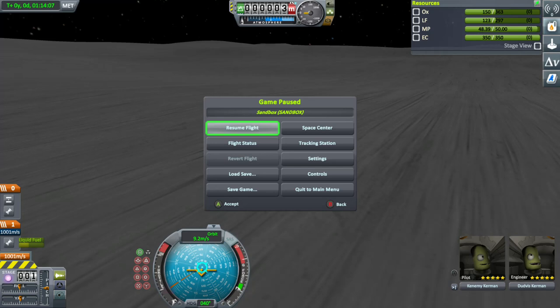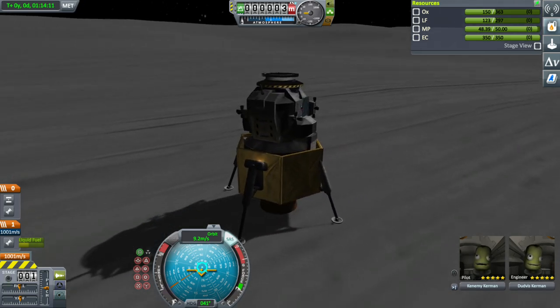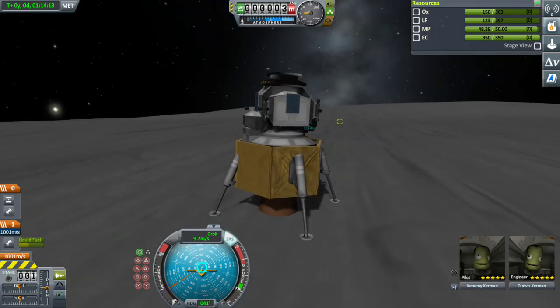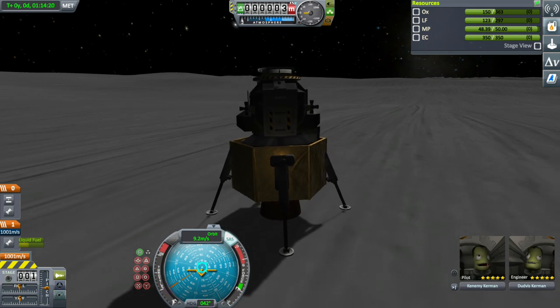Welcome back everyone to this Apollo 11 stream, which has gone a little bit sideways unfortunately. It didn't go right — the separation on the craft did not work. So I've had to redesign it and come back to the place where I build the ships. I've redone it so it still looks pretty much the same. But rather than go back, stop this mission, start the other one, and re-go through this whole process again where we land on the moon...